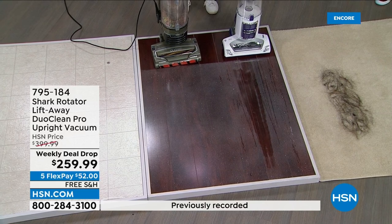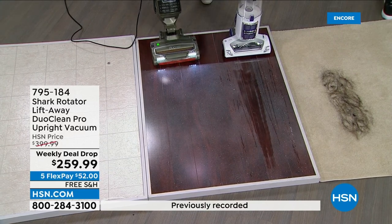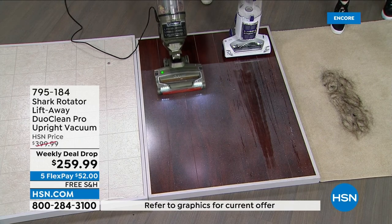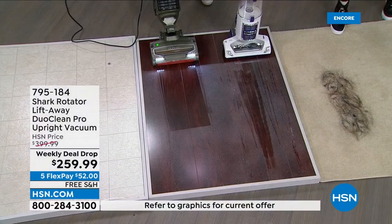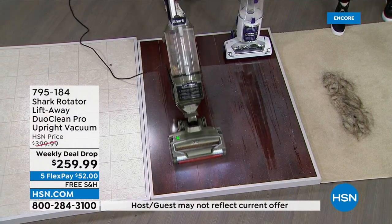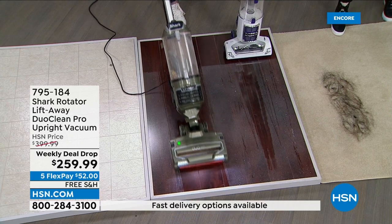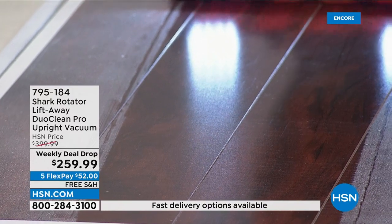Now enter DuoClean. I'm going to turn this on. Wait for it — whoa. That's some edge to edge. I mean, look at that. Your floor should look like this every single time you vacuum. It should not take three different steps to have this type of beauty.